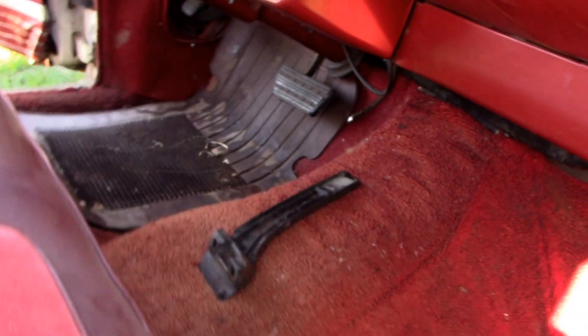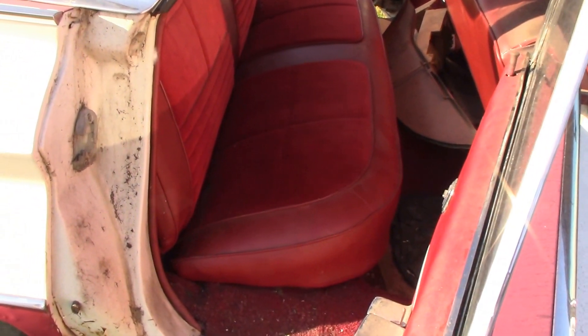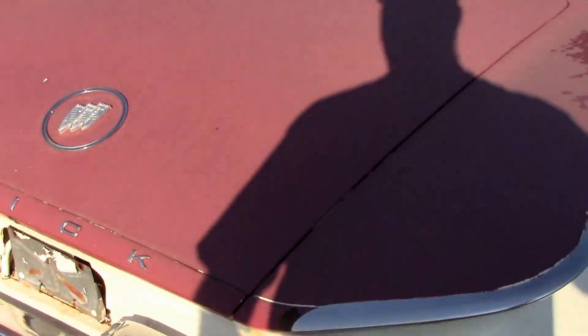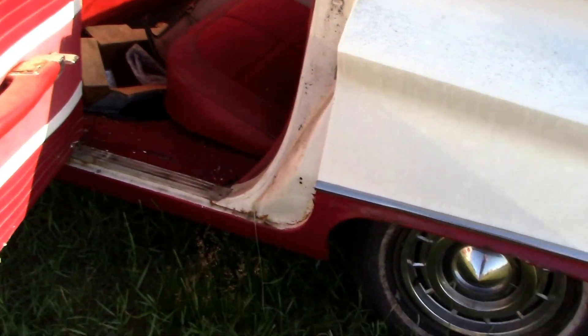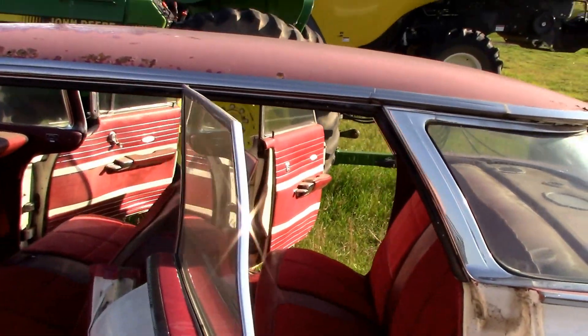I've never had the trunk open — I pulled out the back seat and went in through that way just to see what was in there. There's still some stuff I couldn't reach and I didn't bother to undo the latch or get a key cut. What I did find in there was some new old stock fender skirts, a little bit of wrapped chrome, and I think two new tail lights. It would make one heck of a parts car.